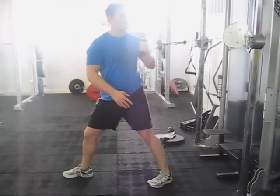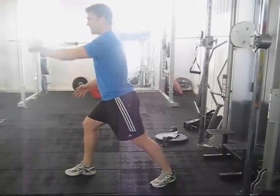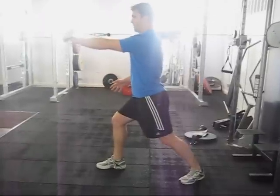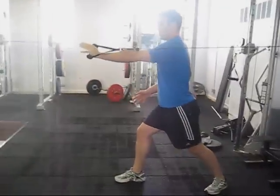What I don't want is rotation here. I'm not using rotation — I'm keeping it tight, I'm almost resisting that rotation. Chest up, vertical torso, driving through, elbow into the ribs.